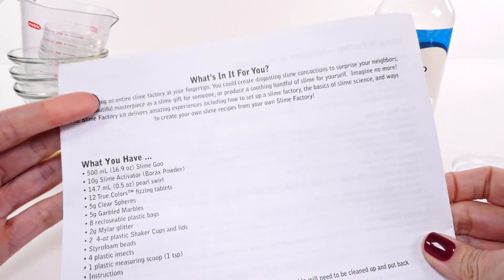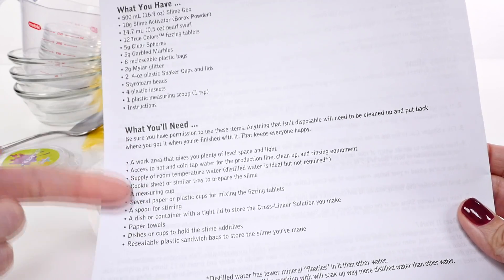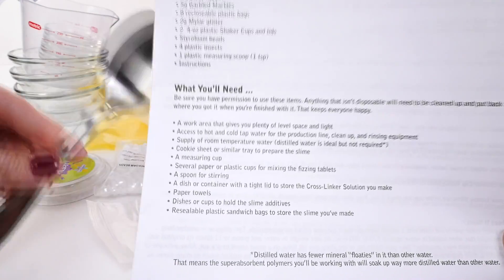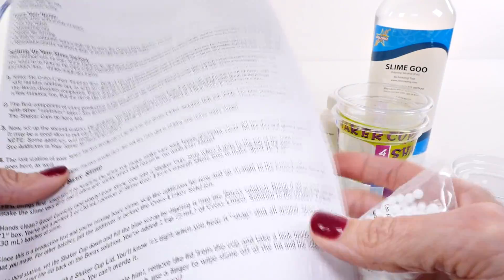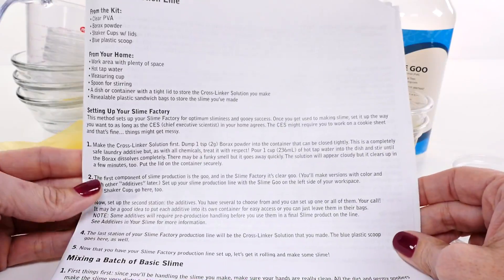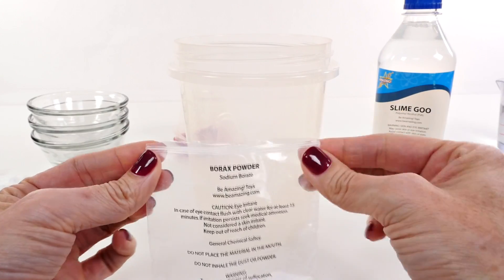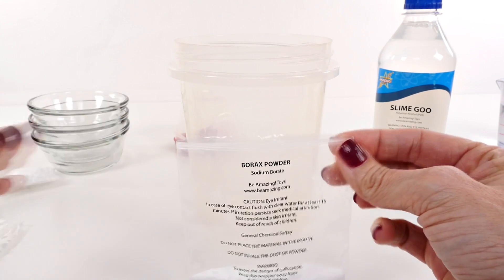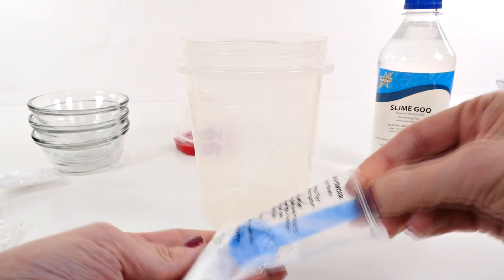I started looking through the instructions and there is a list of everything that comes with the kit, and then some things that we're going to need — all basic things we have around the house. I've gathered them: we've got ziplock bags, various containers, and now I think we are ready to start. I really like this kit because the bags are reclosable — they have a little thing at the top that makes them resealable, which is really nice. Also this little measuring cup came with it, which is very handy.